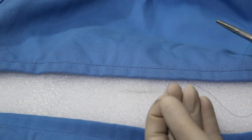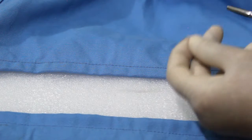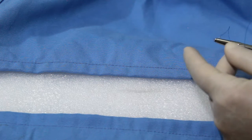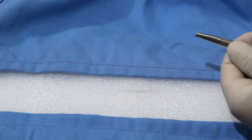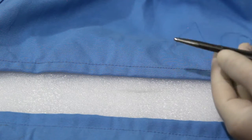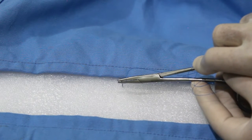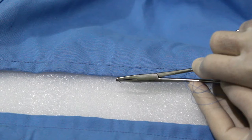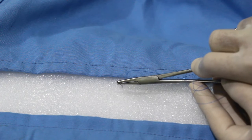There are some basic principles of suturing. Principle one: the needle should be grasped approximately two-thirds from the point and one-third from the eye. Principle two: the needle should always pierce the tissue perpendicular to its surface — not at an angle, always perpendicular.